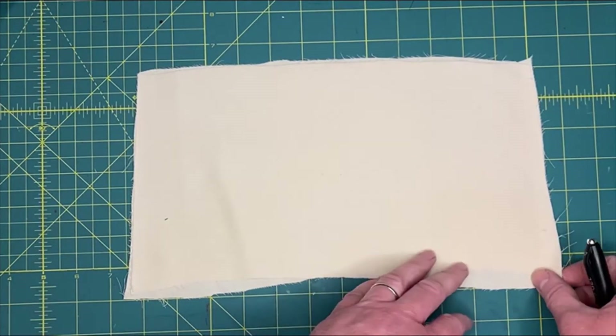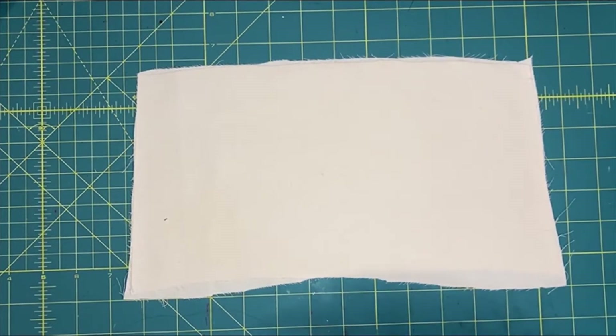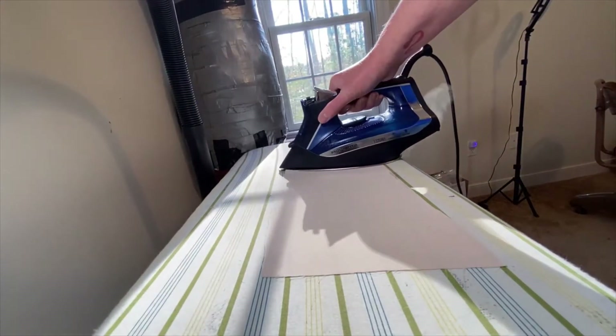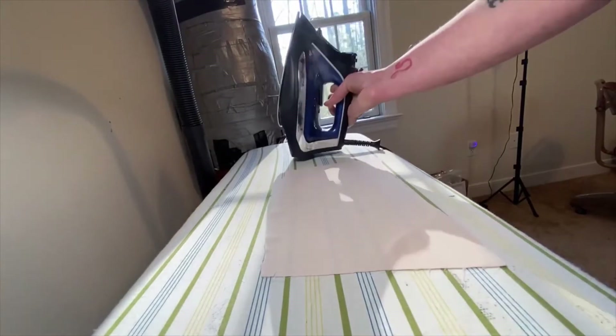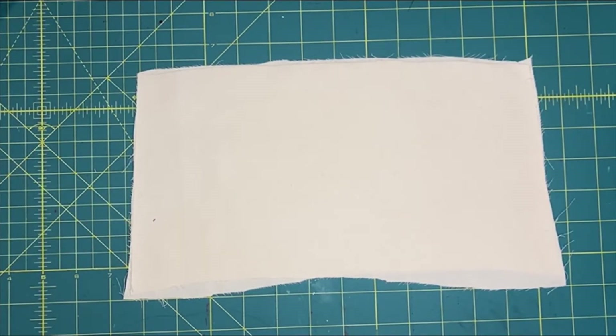What you need is two pieces of fabric. It's a good idea to press your fabric with an iron with a lot of steam if your fabric can handle it. We got our fabric all steamed and pressed because sewing stuff with wrinkles in it is not a good idea.